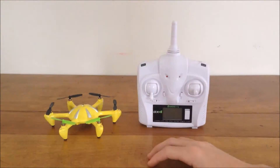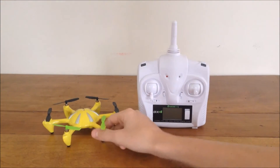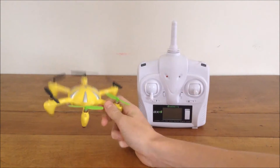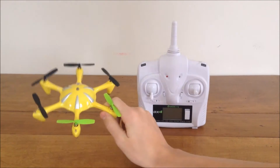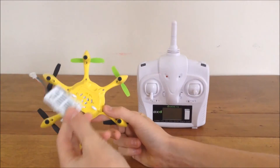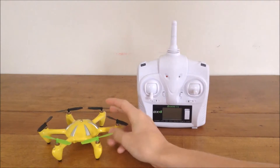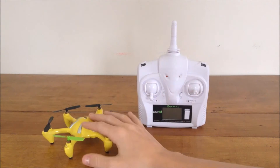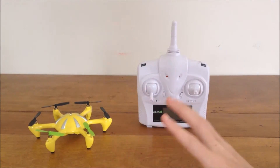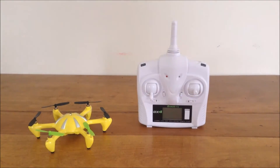Hey guys, this is my tutorial on how to learn to fly a hexacopter. First you want to buy one — this is pretty much the best option I've seen, the Isshin X6. It also comes with a camera on the bottom; I've just taken it off. This was $60 and it's durable, cheap, and the rates are pretty low so it's easy to learn on.